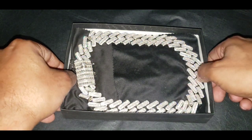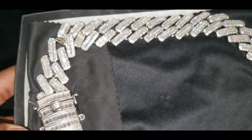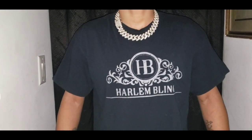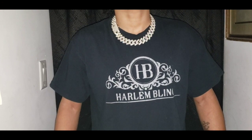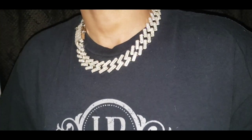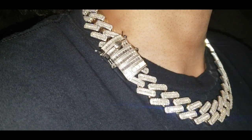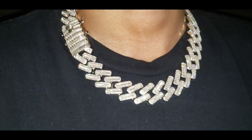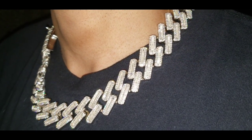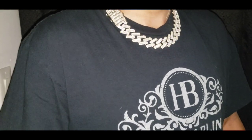So as you can see, this chain passed the diamond tester as moissanite. Now you know what time it is — it's time for the neck profile. This is how the 20-inch sits around my neck. This is the flash test. So as you can see, this passed the flash test.